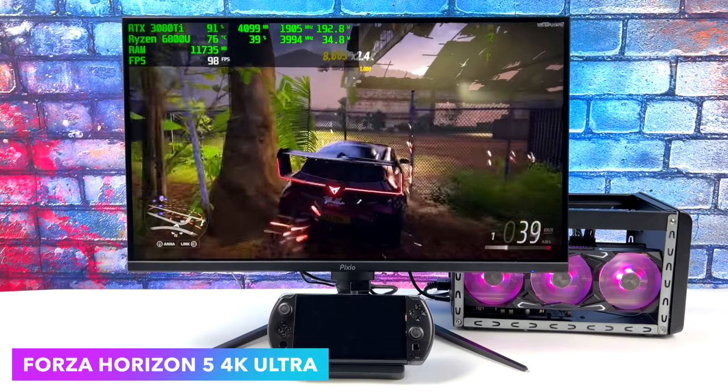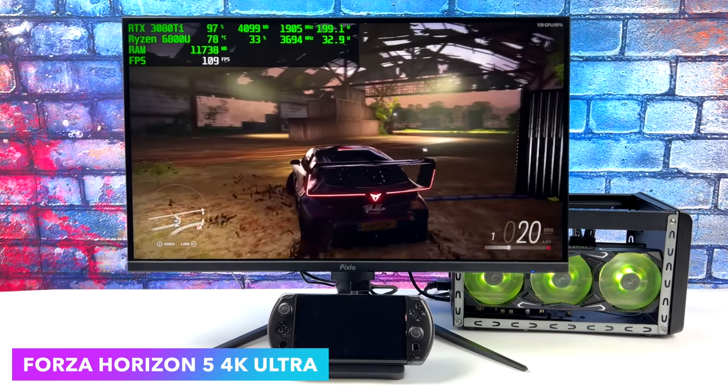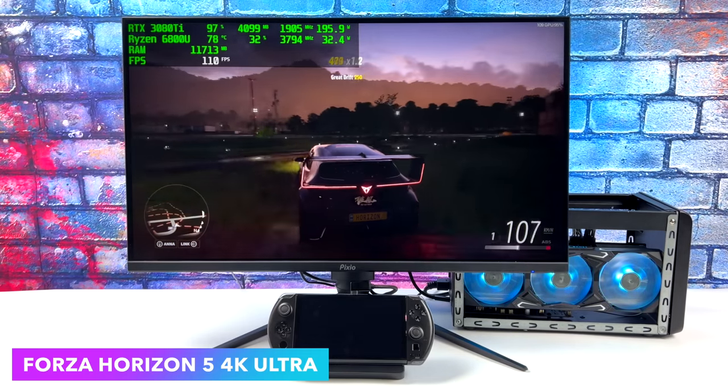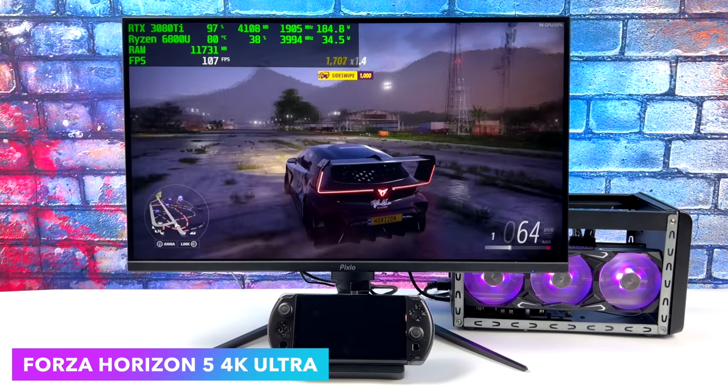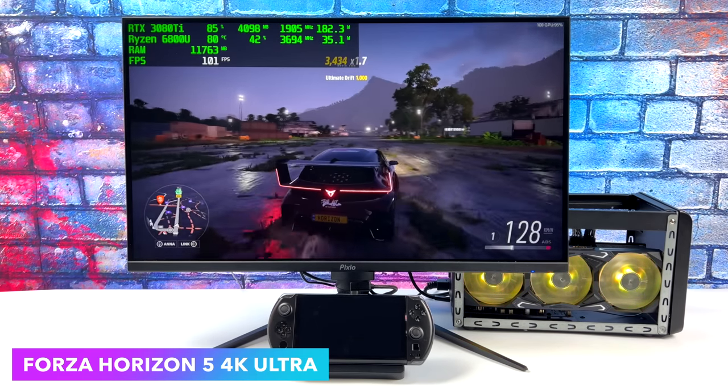Here's Forza Horizon 5 at 4K Ultra settings. The 6800U in the Win 4 actually handles this really well at 1080p medium settings — we can do over 60 FPS just on the built-in iGPU. But we can definitely up that resolution and the frame rate with an external GPU.